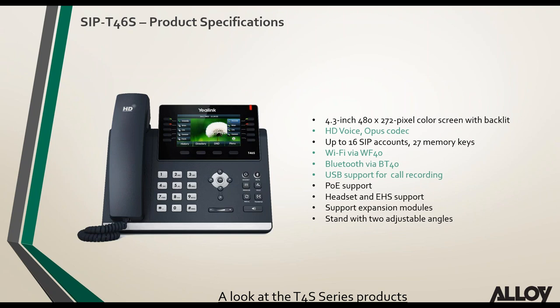The T46S main differences from older models are the Opus codec and support for the WF40, BT40, and USB call recording.